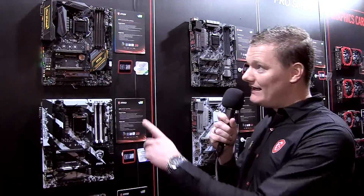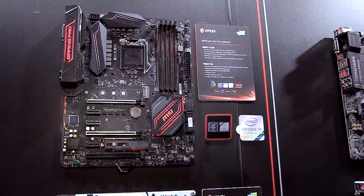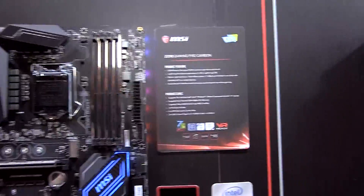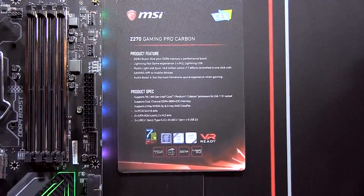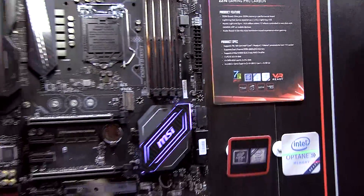Let me point out another really nice motherboard, which you probably know from the Z170 series as well. It's the Z270 Gaming Pro Carbon, one of the most popular motherboards at this moment. What you can see already from this shot is that it comes with RGB Mystic Light — you can fully customize this.